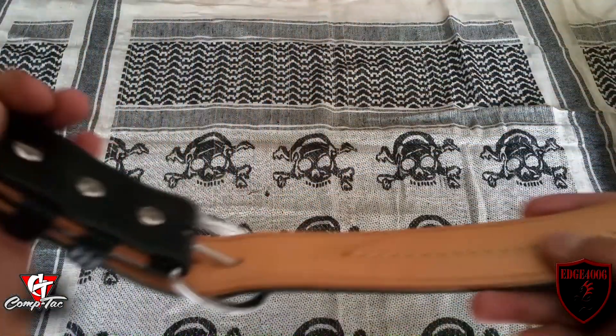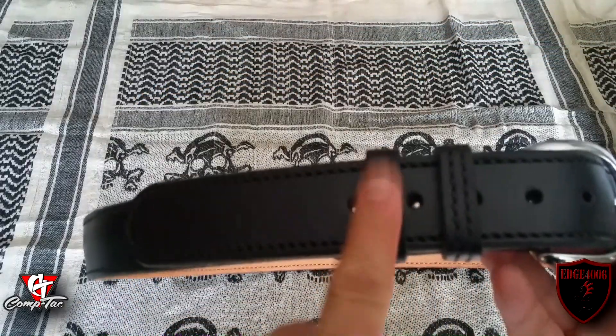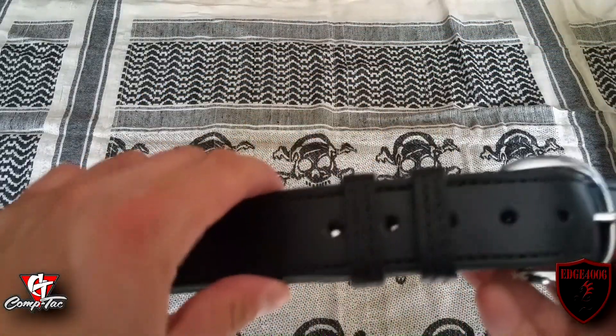On the inside, the stitching is neutral — it's pretty neat. You're getting two keepers for the belt; some come with one, but this system is running two.